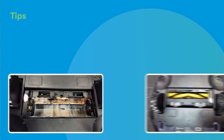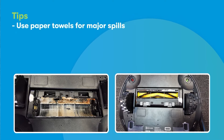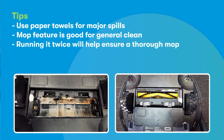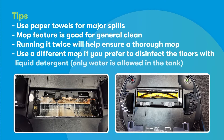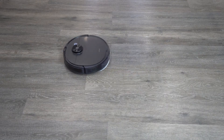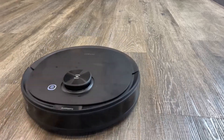Here are a couple of tips: if you use paper towels for major spills to start with, then use the mopping feature — it's great for general cleaning. Running it twice will also ensure a thorough mop. Don't use the D-Bot Neo if you want to disinfect your floors with liquid detergent, because only tap water is allowed in the tank. Overall, the D-Bot Neo is great for general cleaning, but just not for spills of a thicker consistency.